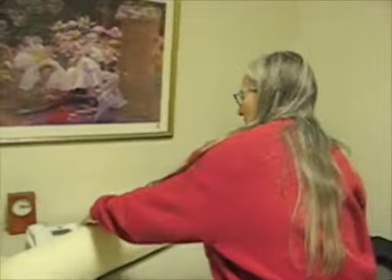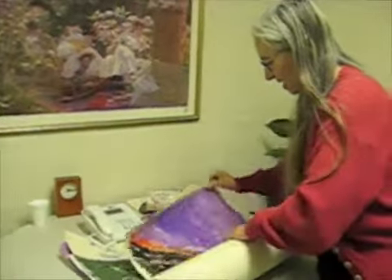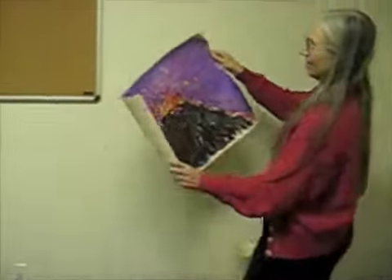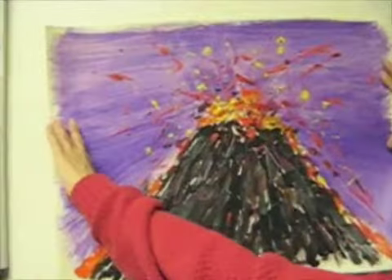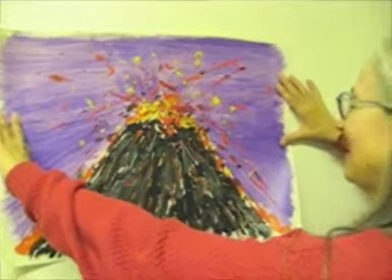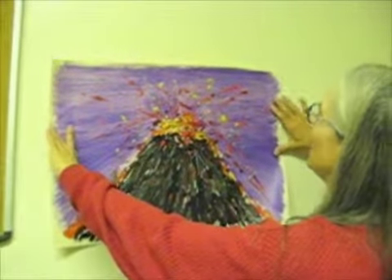I'd like to show you a few of the paintings I did in my Volcano series. Why Volcano? Well, I had a lot of internal angst, and I thought that perhaps by painting it and letting it bubble out on paper, that might prevent me from exploding in real life. And then again, no rules — this is fun.